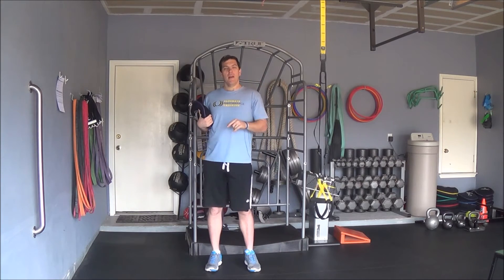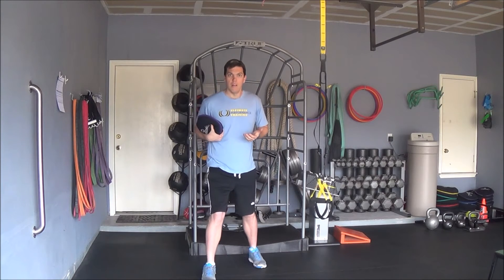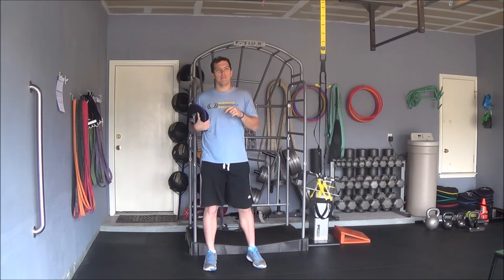Do it for a set number of reps and sets, or for time, on both legs. So again, this is the sandbell side to side overhead reach.